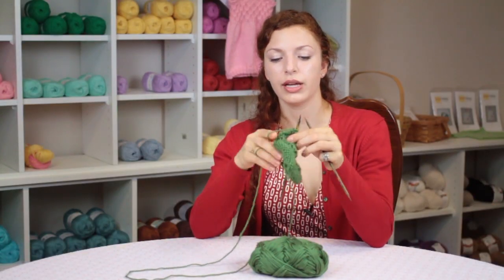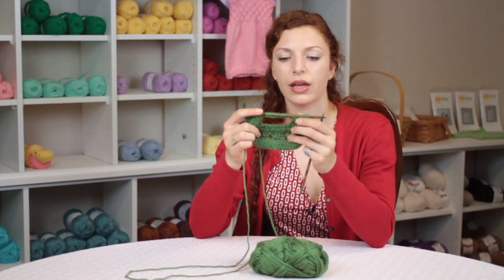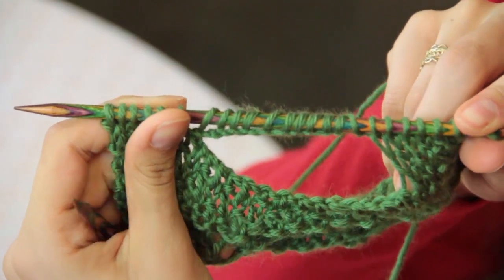Now we're going to turn and we're going to work over all of the stitches in our pattern, and we have a slit in the middle of our knitting.